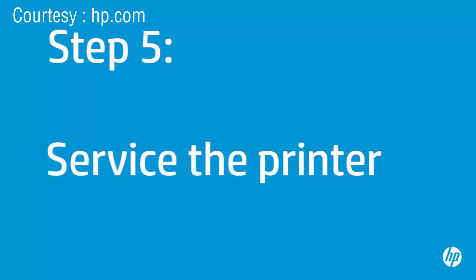If you've tried everything described in this video and you still have a problem, your printer likely needs some type of service.